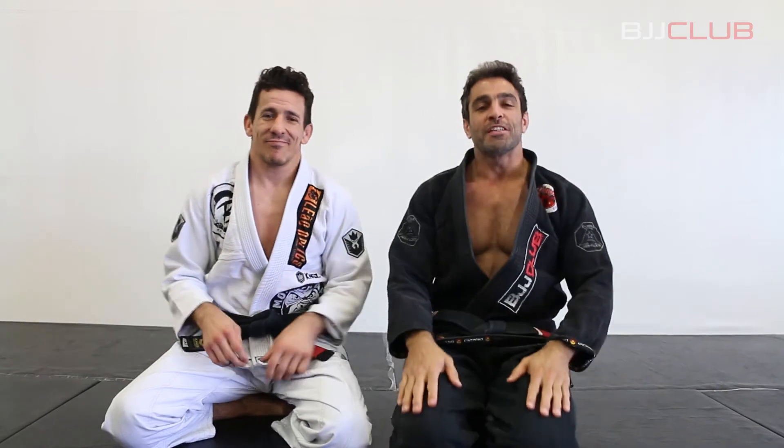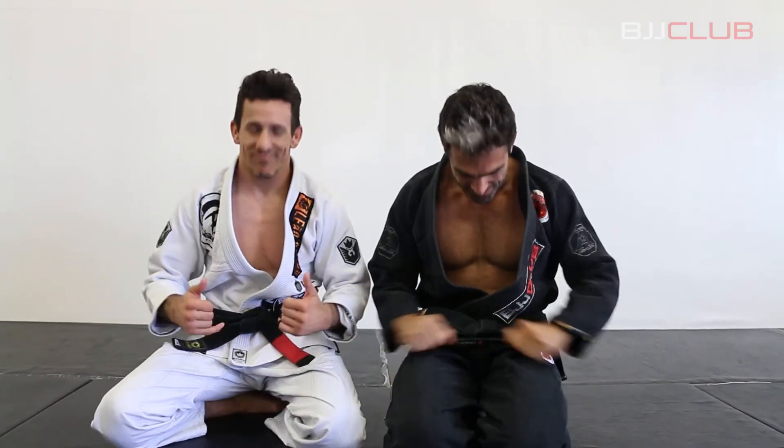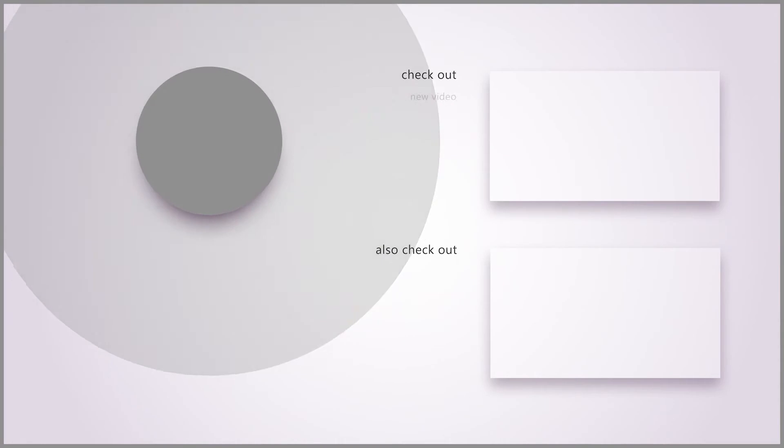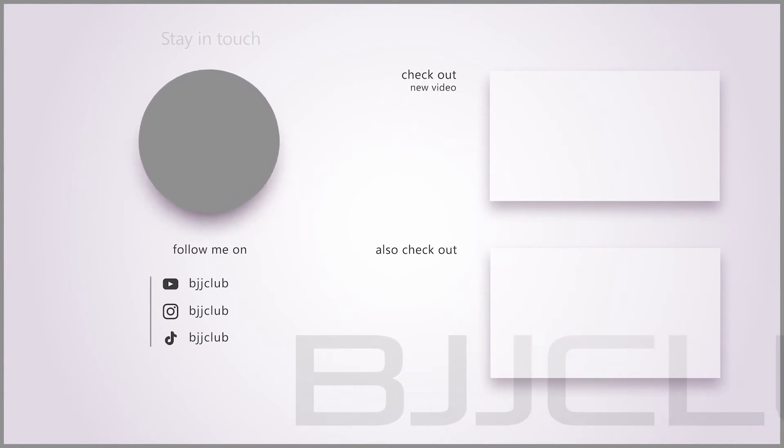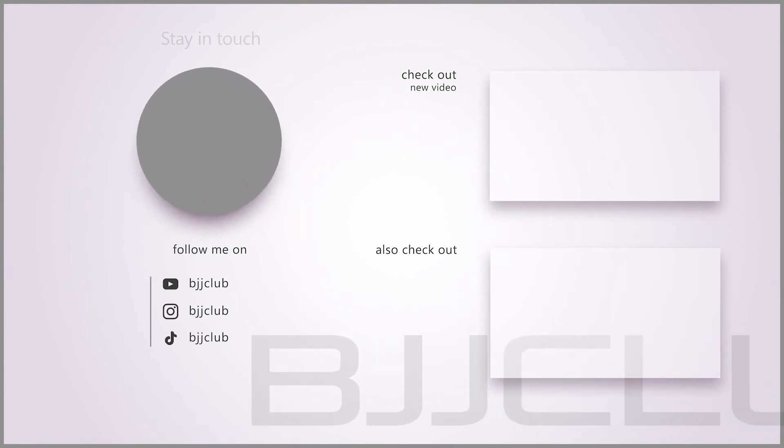Corey for BJJ Club Elite. I really hope you liked this video. Thanks for watching and see you next time. Hey guys, don't forget to give us a like and leave a comment below. If you're not subscribed to the channel yet, do it right now — this way you'll get updated with our most recent content and you'll be supporting BJJ throughout the world.